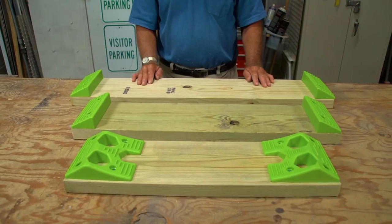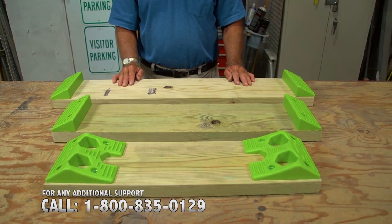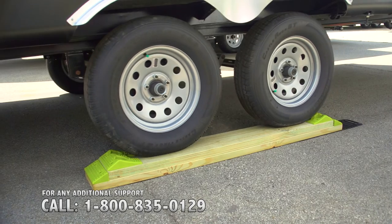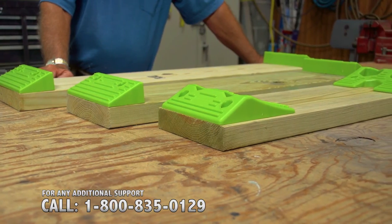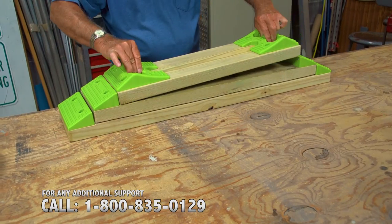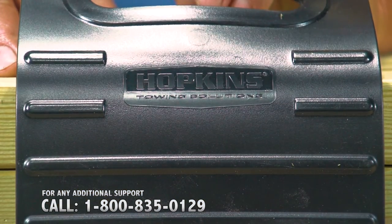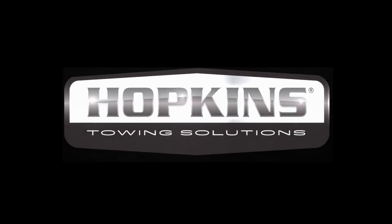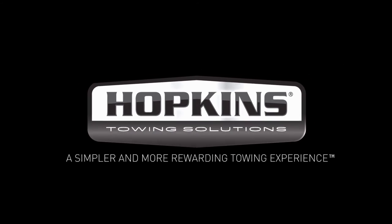When completed, your kit should look like this. You should also know that our leveling system can be customized to fit multi-axle RVs. We hope that you enjoy the use of your Hopkins Towing Solutions Heavy Duty RV Leveling Kit and years of simple, strong and secure adventures. Hopkins Towing Solutions — for a simpler and more rewarding towing experience.